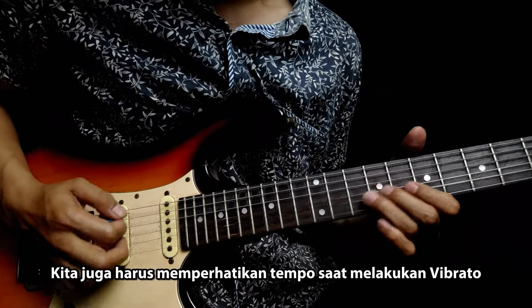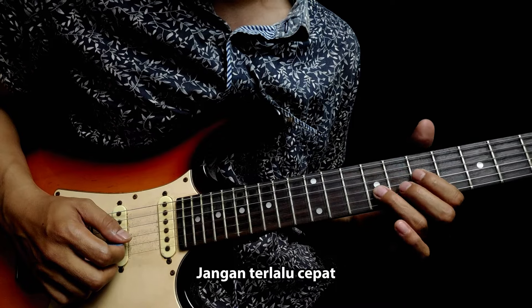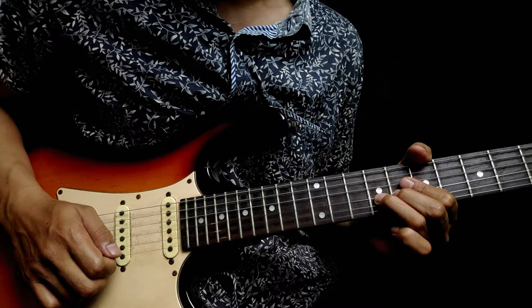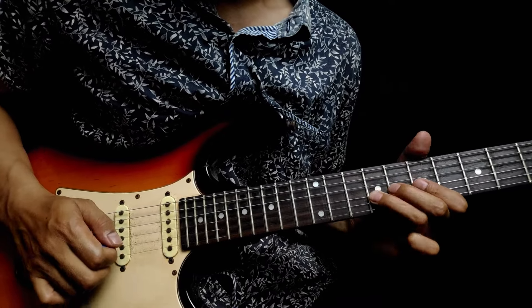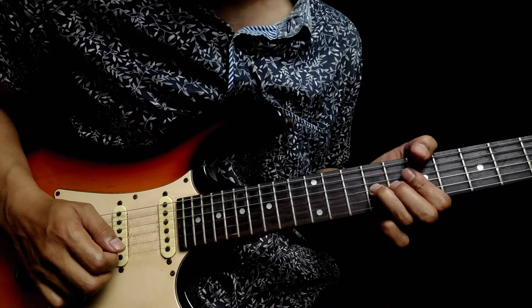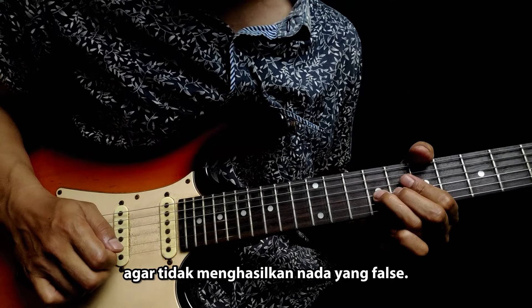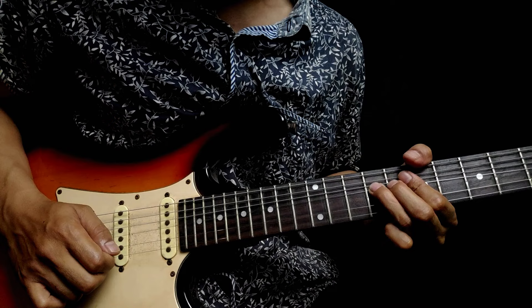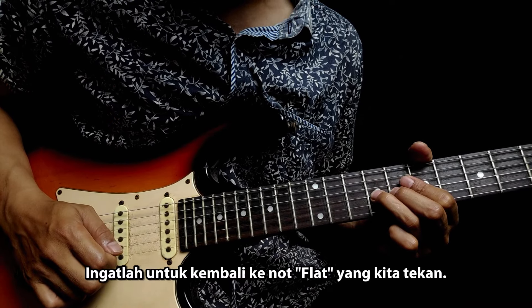Kita juga harus memperhatikan tempo saat melakukan vibrato. Jangan terlalu cepat atau terlalu lambat. Sesuaikanlah dengan tempo lagu yang kita mainkan. Dalam melakukan vibrato, kita harus berhati-hati agar tidak menghasilkan nada yang false. Ingatlah untuk kembali ke not flat yang kita tekan.